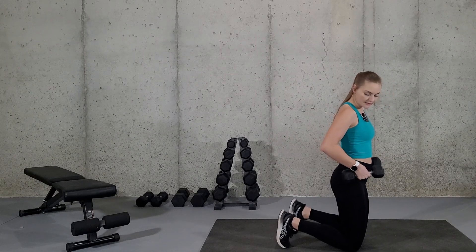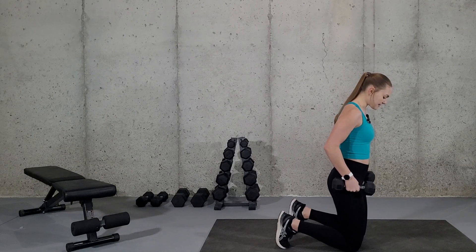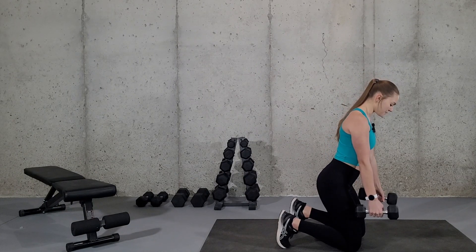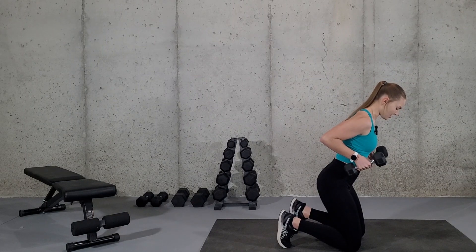You're just going to be up on your knees like this, toes curled under, and you're going to put a slight bend in your hips, pushing your butt back, arms directly down in front, palms inside. You're going to lift the dumbbells up to your ribs, and this will be your starting position.